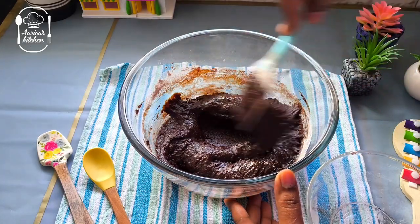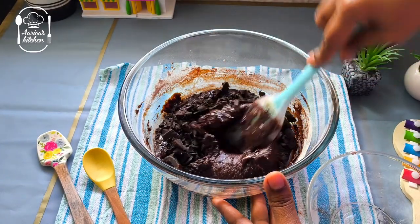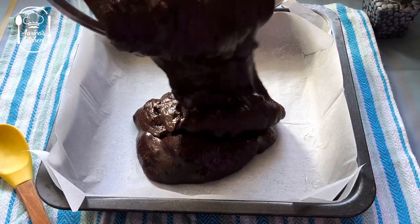Add 100g chocolate with a rough chop. Add milk chocolate and dark chocolate.